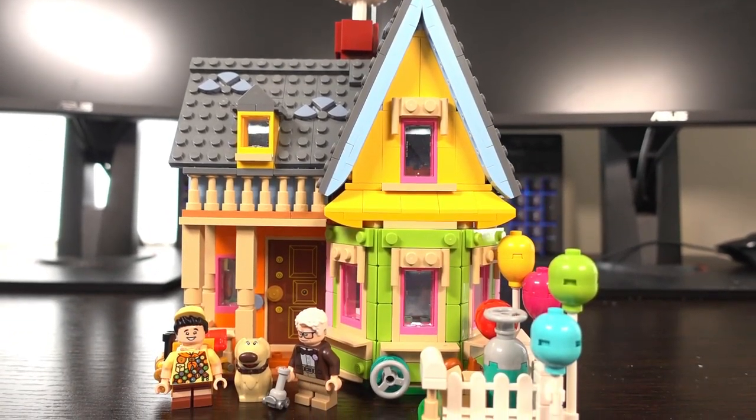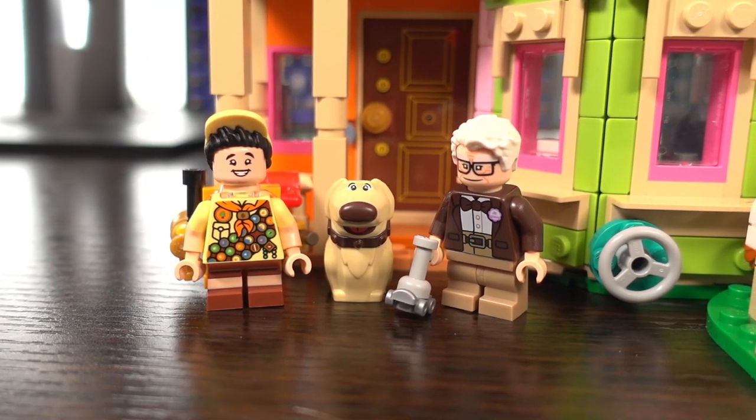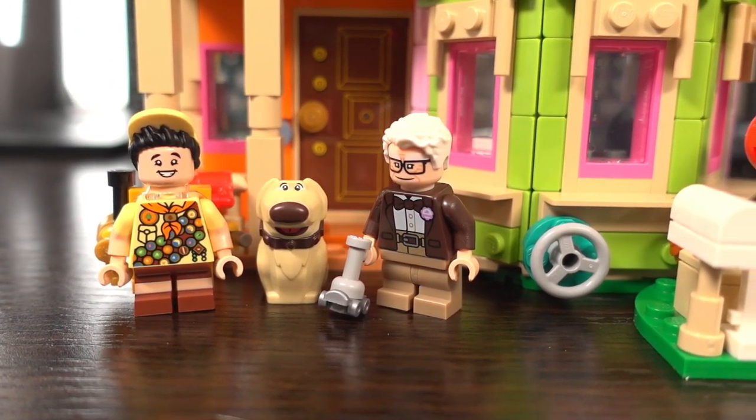Being a fan of the movie Up, I really wanted to get one of these sets and finally I got my hands on one, for cheaper than retail actually. So what's my thoughts on it, let's roll the intro.